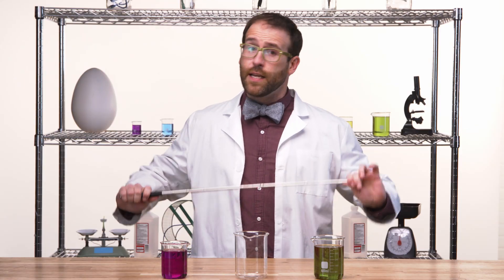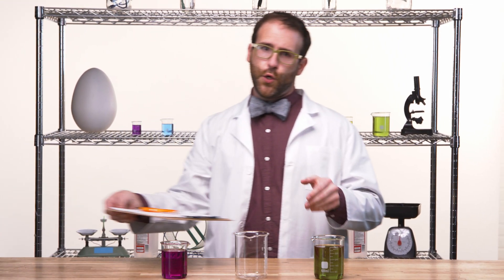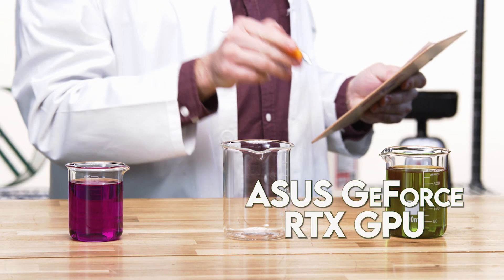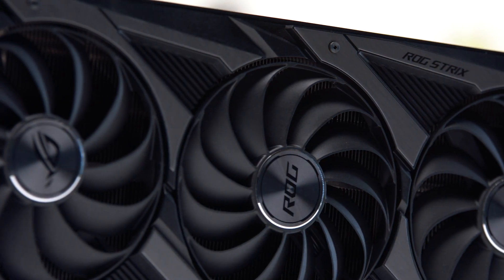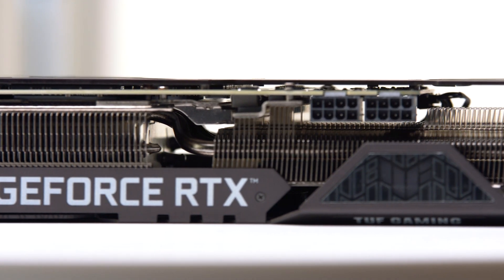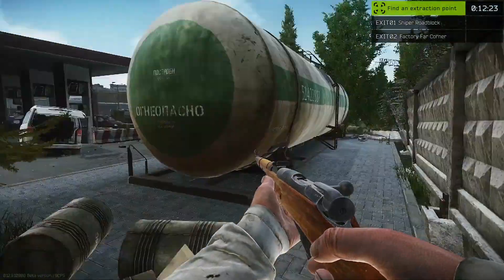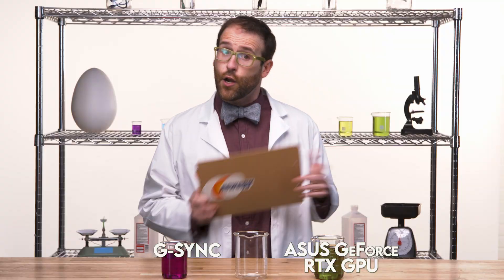A compound is just two or more things combined together to make a new thing. G-squared is exactly that — the scientific fusion of two incredible elements working together to become something greater. ASUS GeForce graphics cards are some of the most powerful components on the market today, made with auto-extreme, fully-automated construction. Each ASUS GPU is designed to deliver top-of-the-line performance and reliability. G-Sync is a display technology that matches your monitor's refresh rate to the FPS being supplied by your GPU for smooth, buttery graphics and no screen tearing.